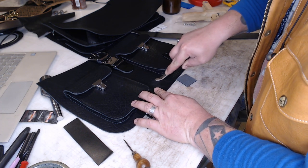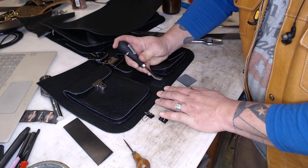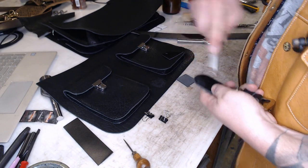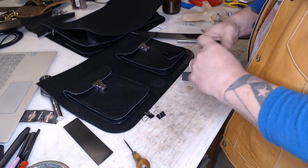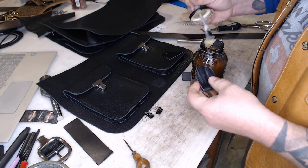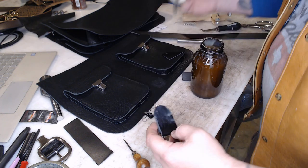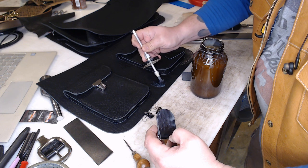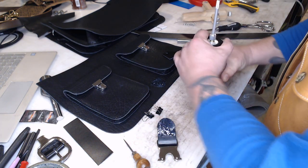I'm roughing up inside the line I just drew, and also roughing up the leather on the piece holding the clasp since it's pretty slick. I'll take the buckle end off, put glue on both sides, let that set up for a few minutes, then stitch it on. Got that sewn onto the bag - looks great. There's some extra glue seeping out but once that dries I can pick it out easily.